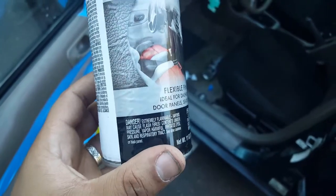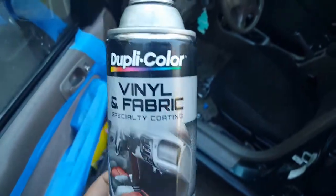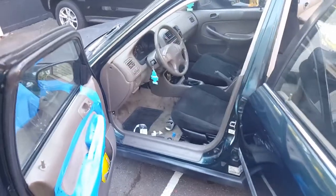I'm gonna try it out — run down to your nearest AutoZone and grab some. It goes on very smooth.